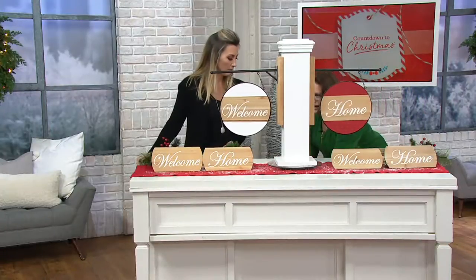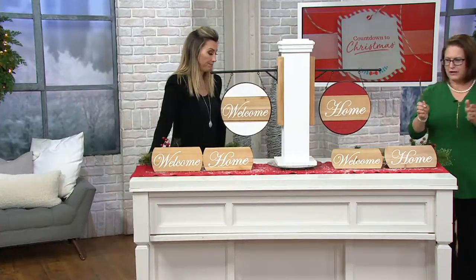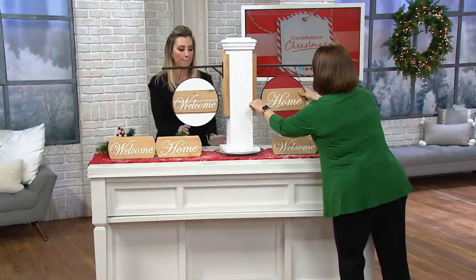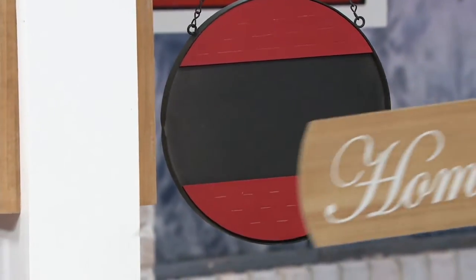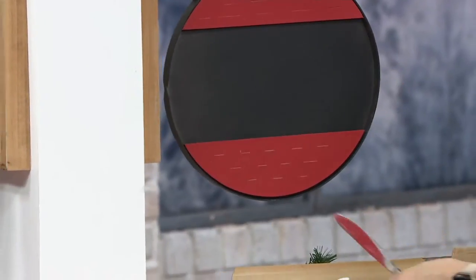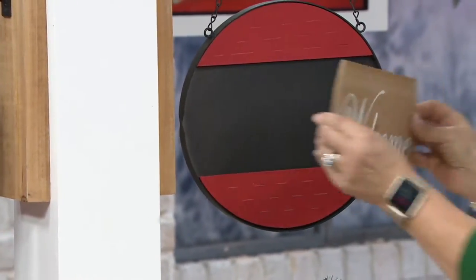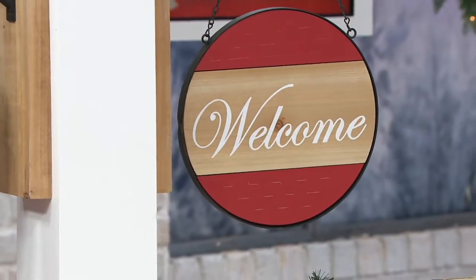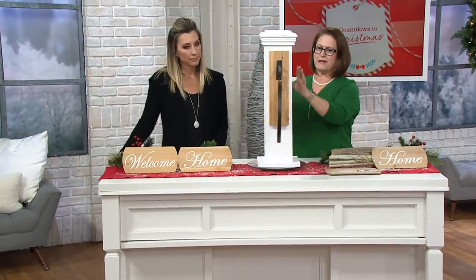I'm going to show you. I'm just taking a butter knife — or a regular knife that's not sharp — and I'm going to pop this off so that I can interchange it. You can see here I've taken off 'Home,' and I'm going to put on 'Welcome,' because the signs have magnets on the back. And there I've changed it — so this one now says 'Welcome, Welcome.'